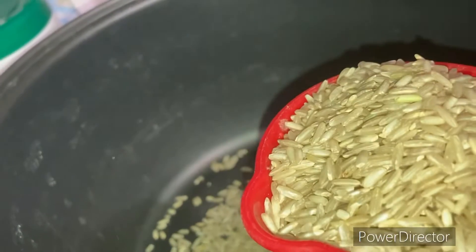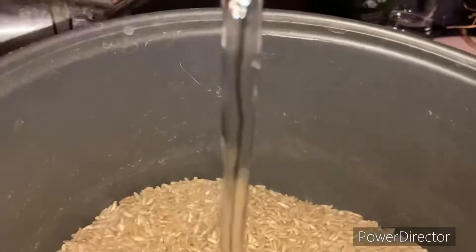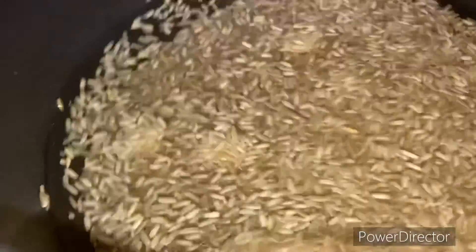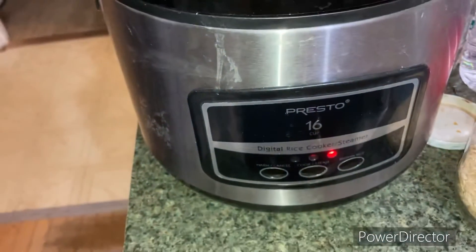I've got to find the water — there it is. I'm going to put it in my rice cooker. I'm setting it on brown rice and there we go, it's on.